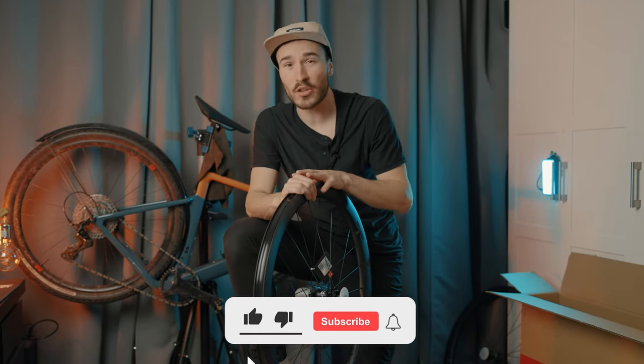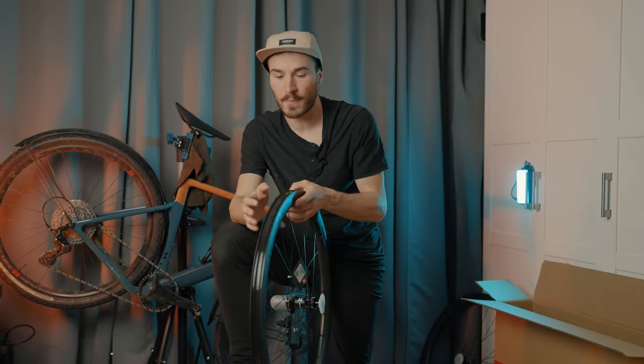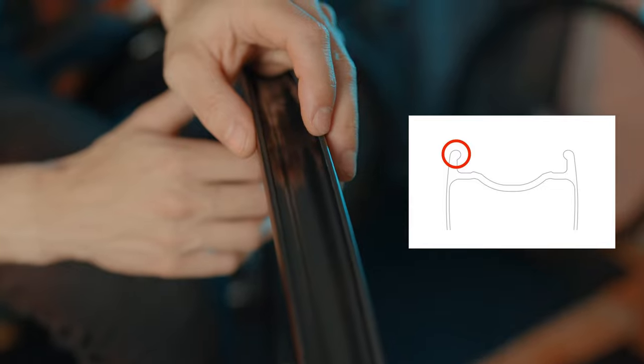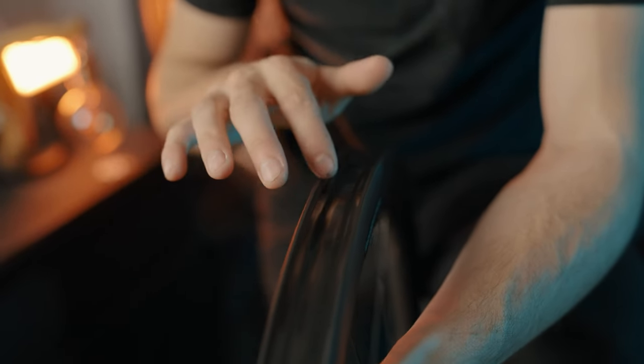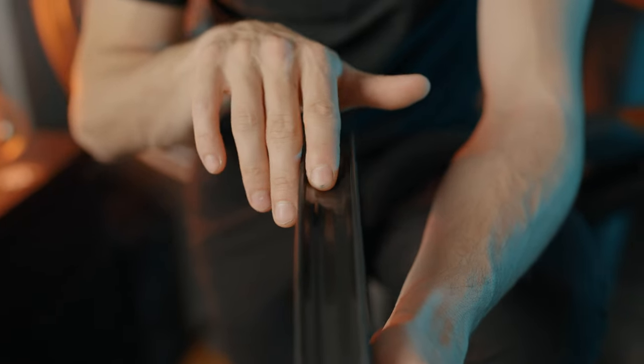There's an additional feature of this wheelset that you don't see quite often because it's expensive and difficult to make, but 3T went with no compromise. A big feature is the hookless design, which increases safety at higher pressure and is also the best choice at lower pressure — and I'm more of a lower-pressure guy. Another feature is called a safety ridge, right here inside the rim: in case of an unexpected puncture, it keeps your tire inside the rim. The last thing you want going downhill fast is your tire leaving the wheel.